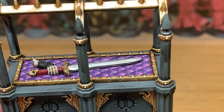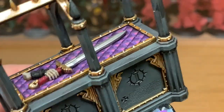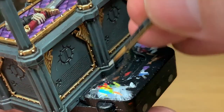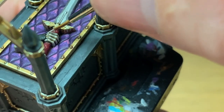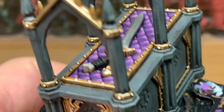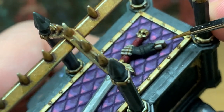Now we're going to add a little bit of Vallejo White to the previous mix, just to lighten that up a little bit and do one final extreme highlight on the bones. I'm just trying to get the raised areas — the knuckles on the fingers, and the edges and any ridges on the bones as well.